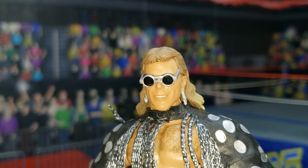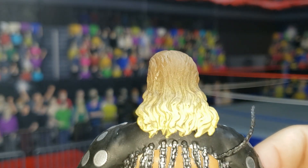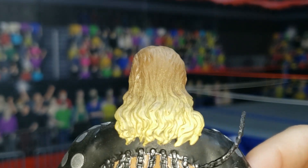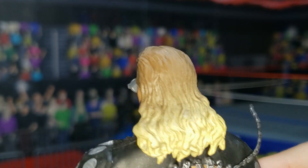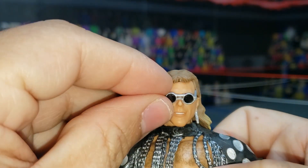I wanted to point something out that you couldn't catch on the 360 display unless you were really up close — it looks like they did real-tech painting on his hair. You can see the different shades in that glorious mullet. That's pretty cool, a really cool touch. And let's also take a closer look at what's under the glasses.